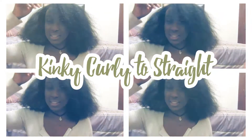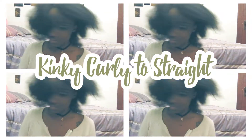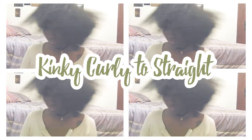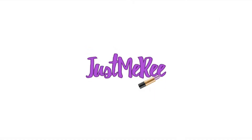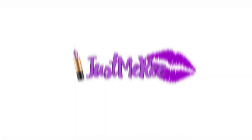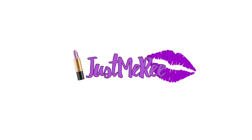Hey, it's your girl just me Ri, and today I'm going to show you how to turn your kinky curly hair into straight hair.